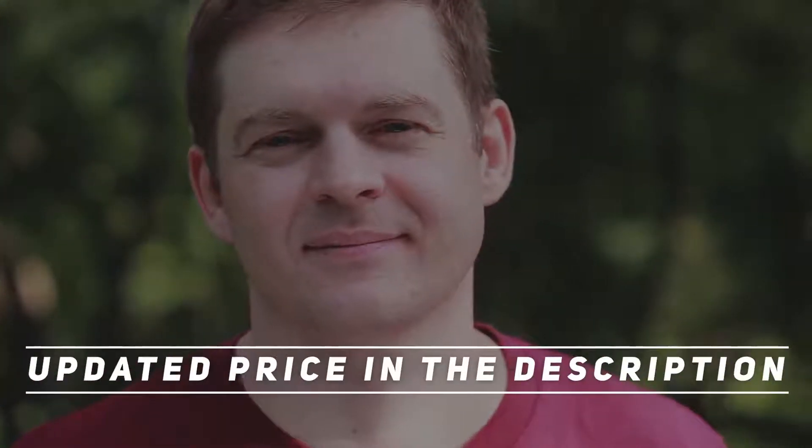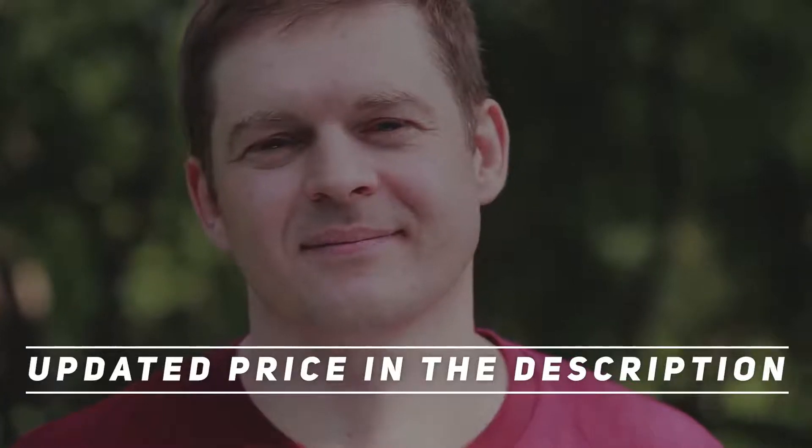Hey, welcome back to my channel. Don't forget to check out the description for more information and up-to-date pricing.